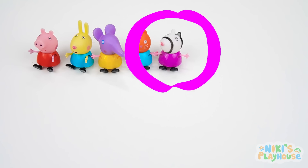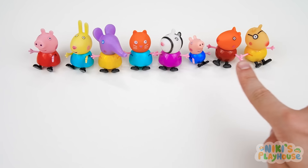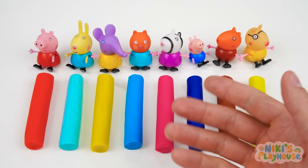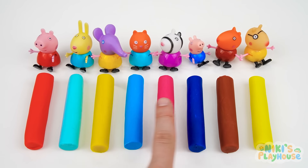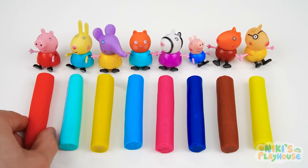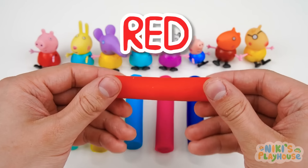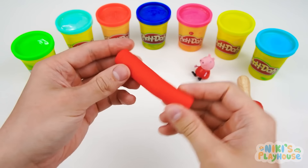Hi friends! We're gonna meet, make, and play with Peppa and her friends. Here's the dough we need — will you help me choose and say the right colors? Our first friend is Peppa Pig. Hello Peppa! What's this color? Red, that's right! Let's roll the red dough over to our Peppa cutter.